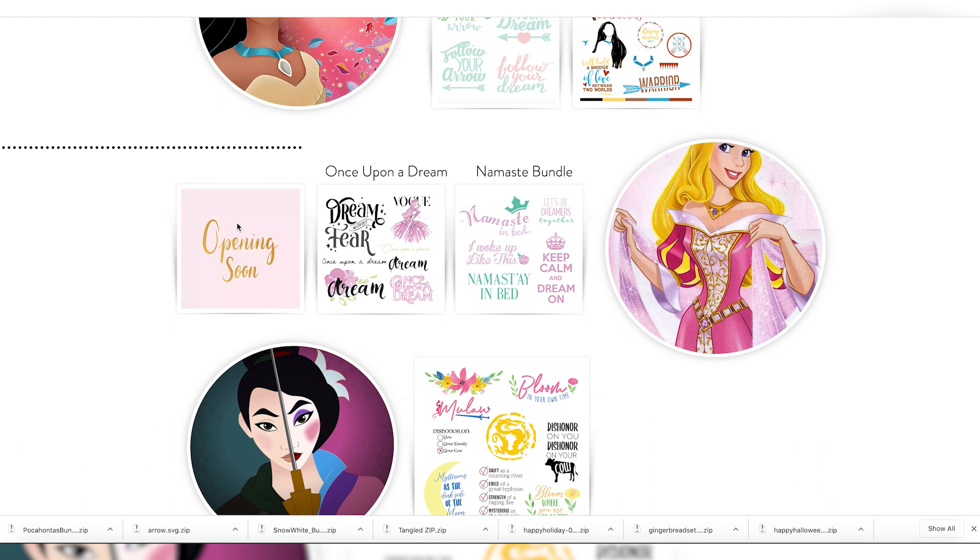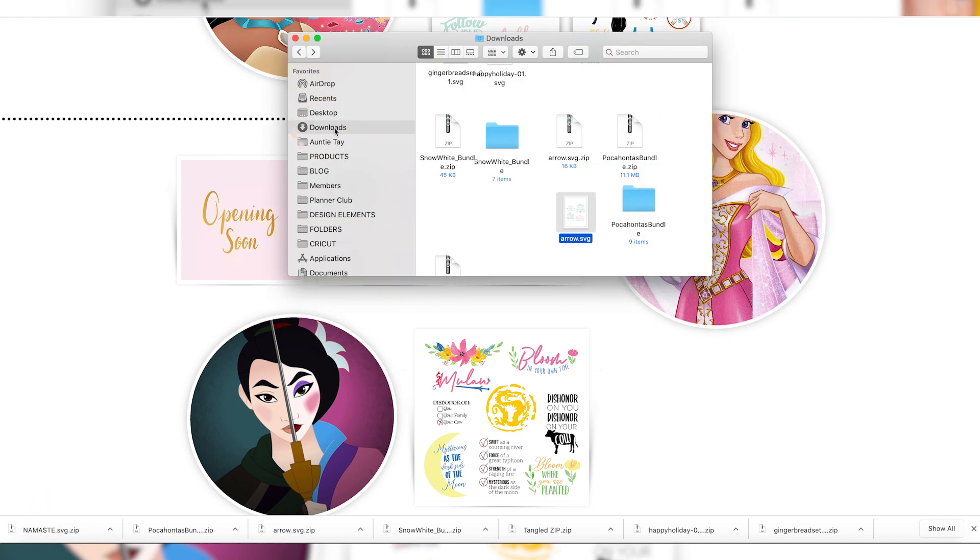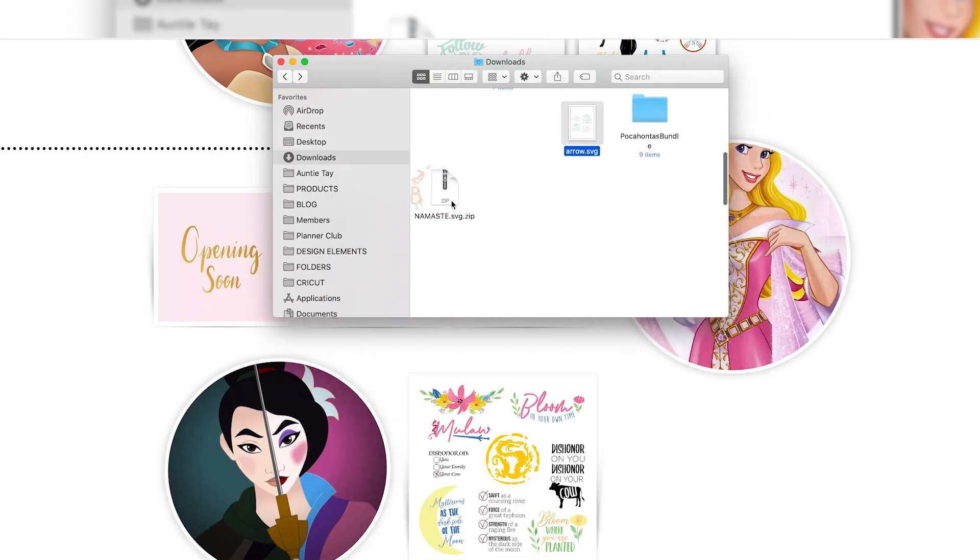If you notice an 'opening soon' tag, that means we're working on a bundle for that princess or character. Today we are using the 'Let's Be Dreamers Together' SVG — I really wanted to showcase some of the ones you might miss because they're small or buried in the bundle, and show you fun ways to use them. I'm just going to click this — it's a one-step download and these will go into your downloads as a zipped file.